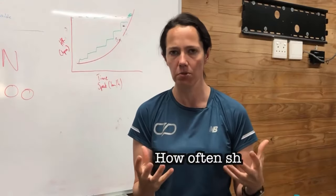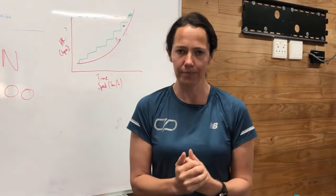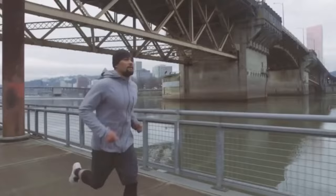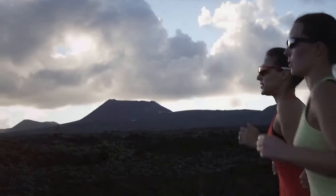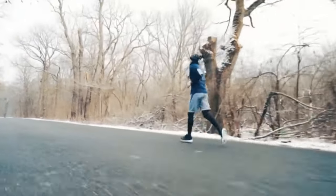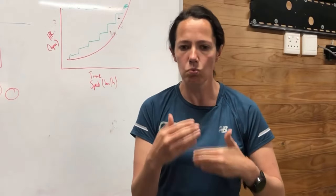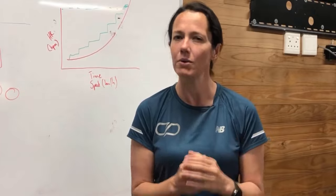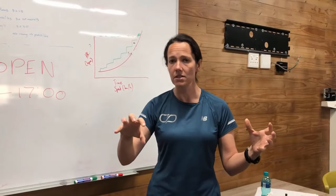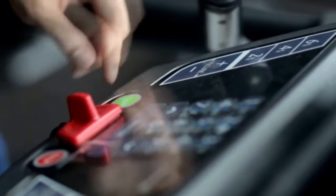I just want to touch on how often we should be retesting. Your physiology is constantly changing, so we can't test this every week — that would be a waste of time. My general advice is to test at the beginning of every season to get a baseline and adjust your zones accordingly, and then look to do it again mid-season, as the fitter you get, those zones will need to be readjusted.